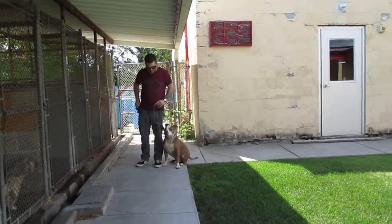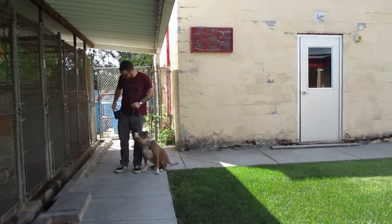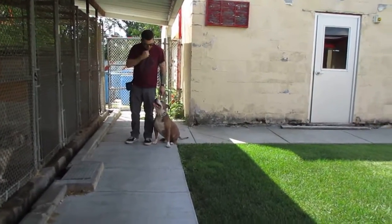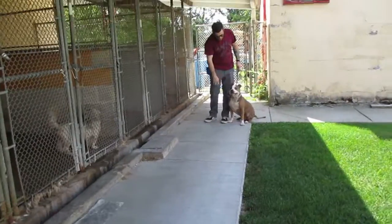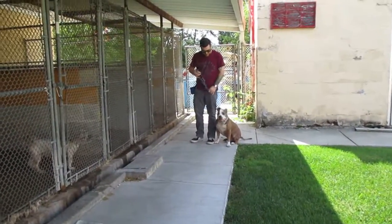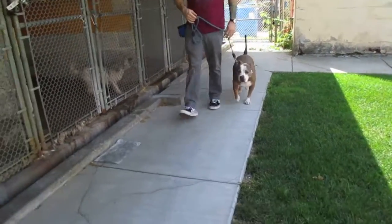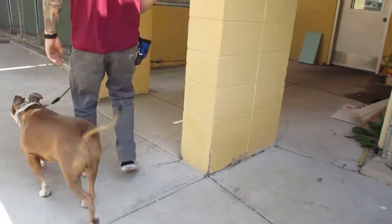Good. Forward. Good boy. Good heel, good heel. Good heel. About turn right. Good heel.